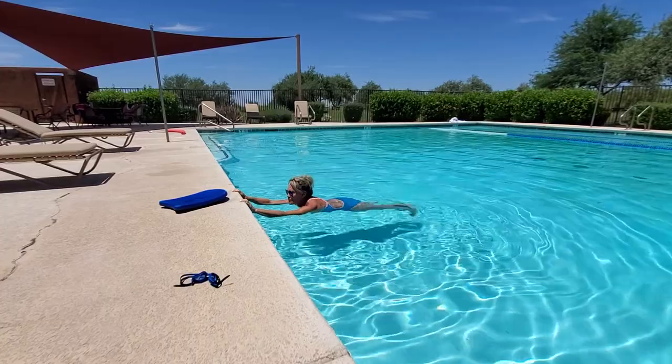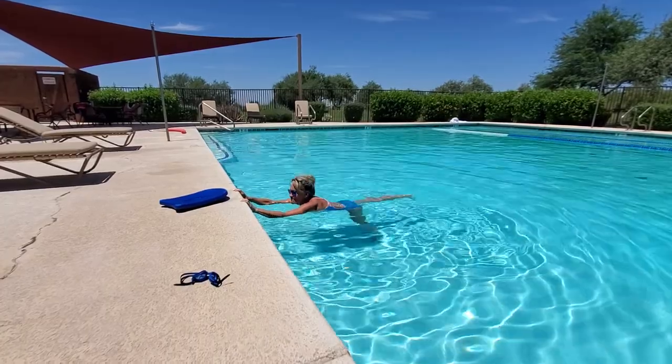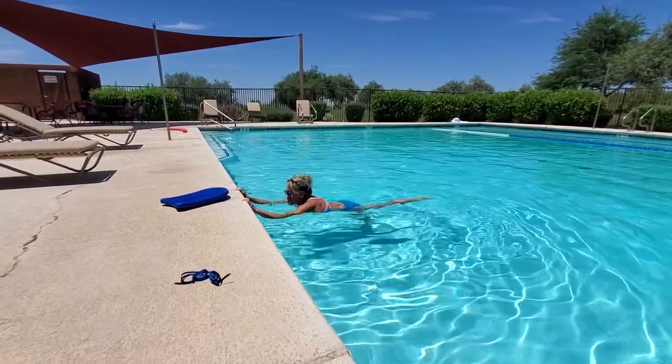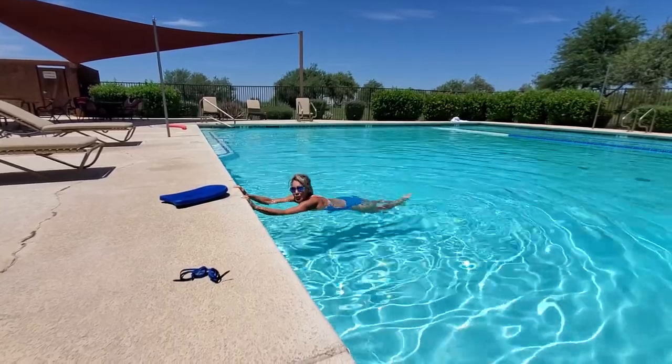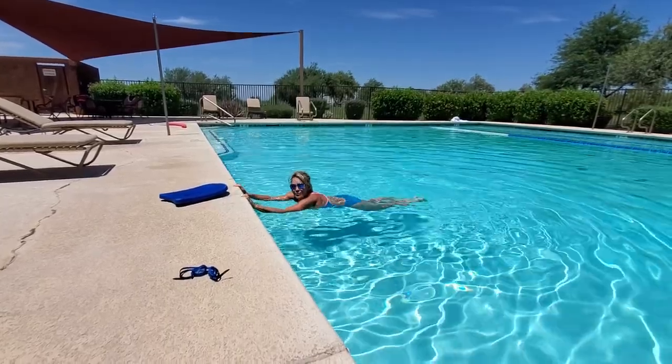There are a lot of different ways to do the flutter kick too. I can keep my legs straight and really strong, or I can keep my legs bent and I'm doing more of a hamstring curl and leg extension as I'm doing it.